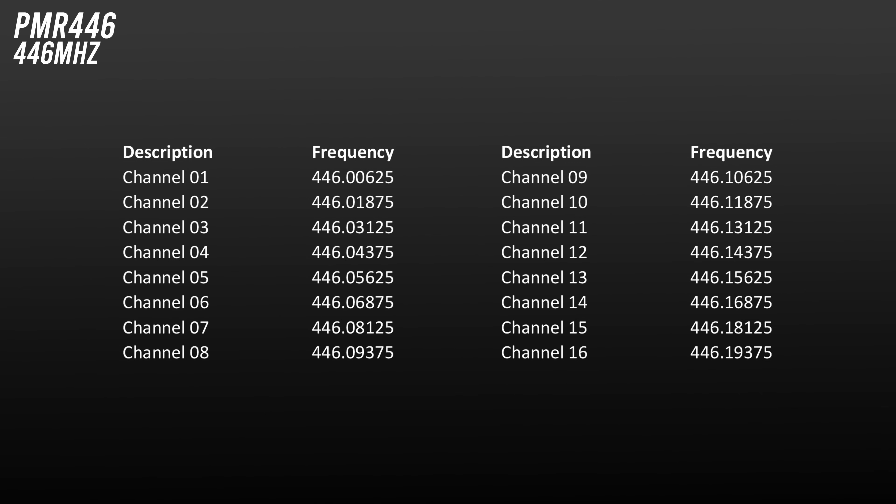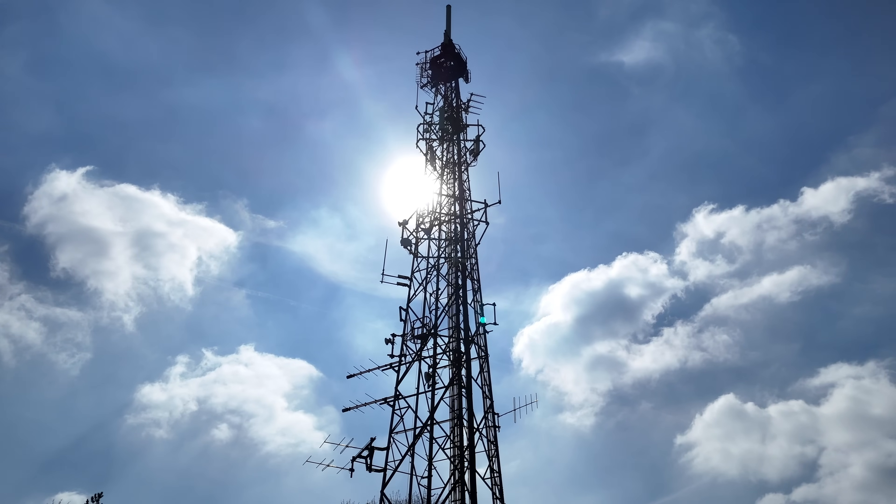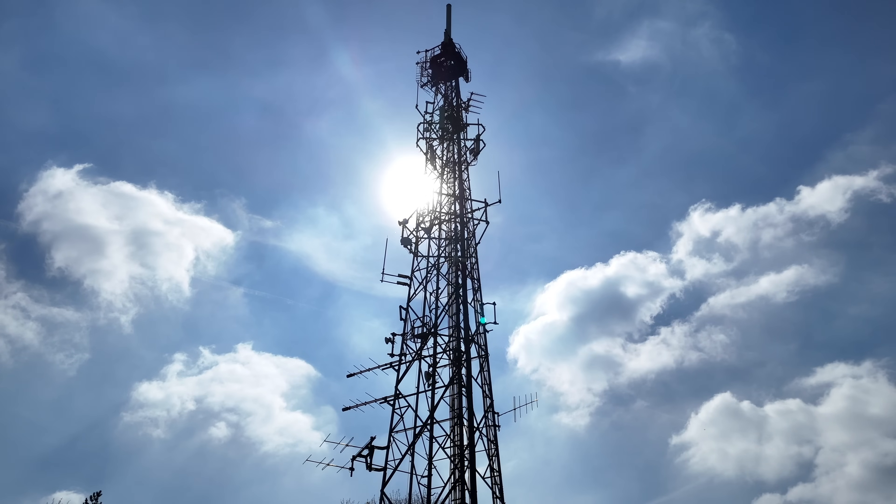Next is PMR446, a licence-free band used by security and businesses as well as people just generally having a chat. During the day you'll mostly hear people using the radios as part of their jobs, but during the evenings it can really come to life as a social band. There's a net on here on Sunday evenings from 8pm in most areas of the UK, so it's always worth tuning in.